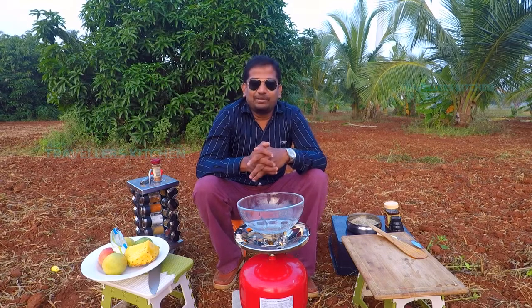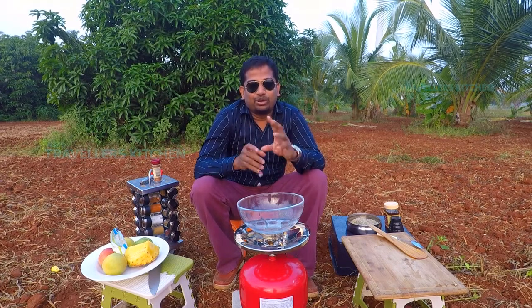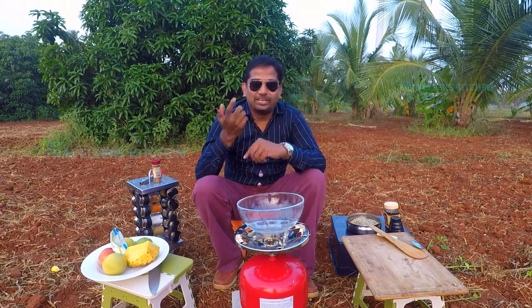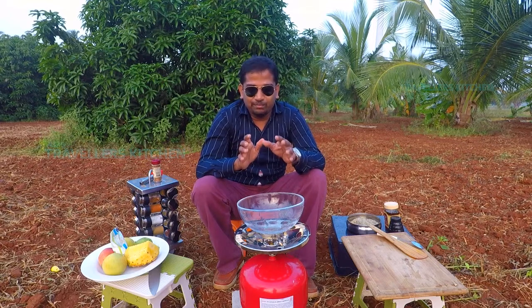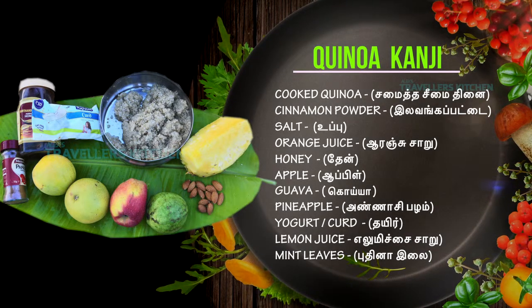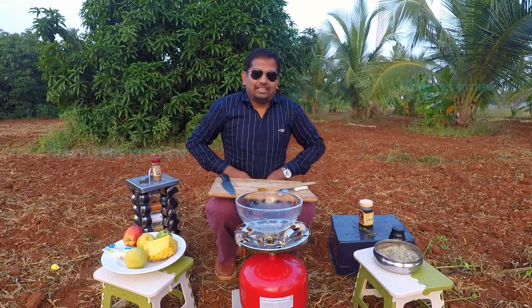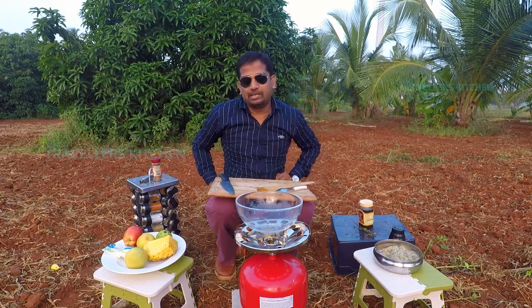What we are doing is C-Meth Thinai Kanji. It is a very nice western style dish. The cooking can start — we will enjoy it. We will enjoy the C-Meth Thinai Kanji in western style.